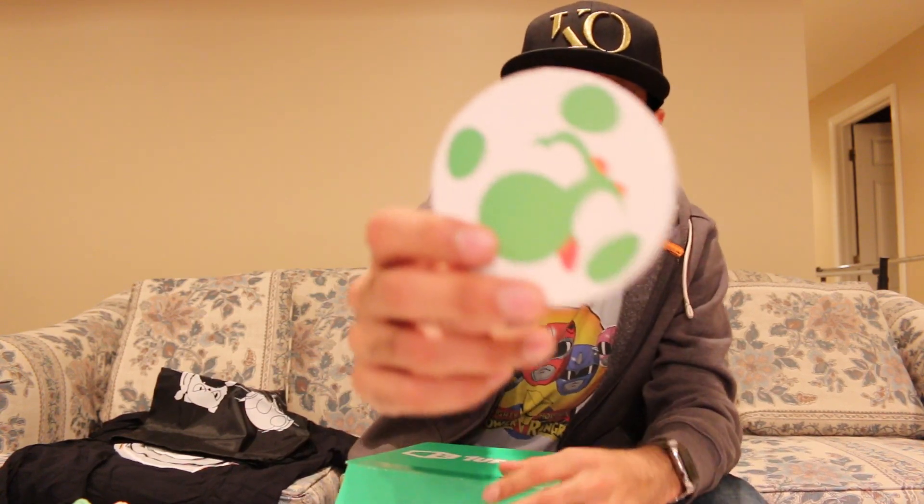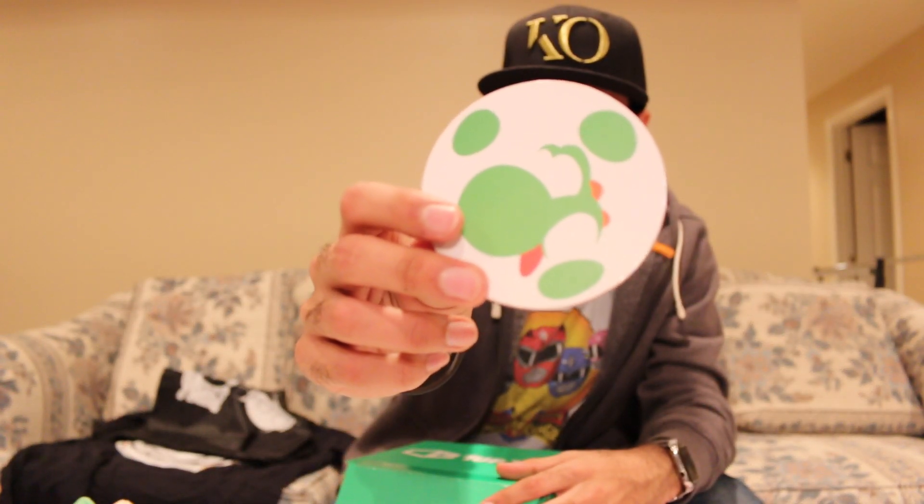Then we have another Nintendo-themed thing. We have like a coaster, and it's Yoshi-themed. That's pretty sweet. I could totally use this again. I literally have like a napkin on one of my side tables where I put my drinks — napkin no more. Now I got Yoshi right there. Like, this is great, this is awesome.